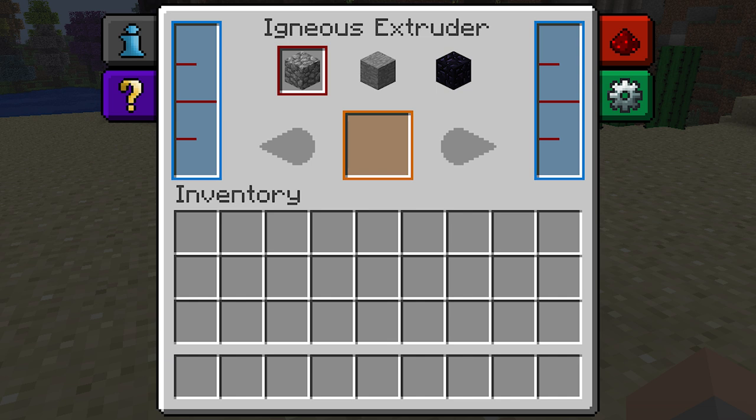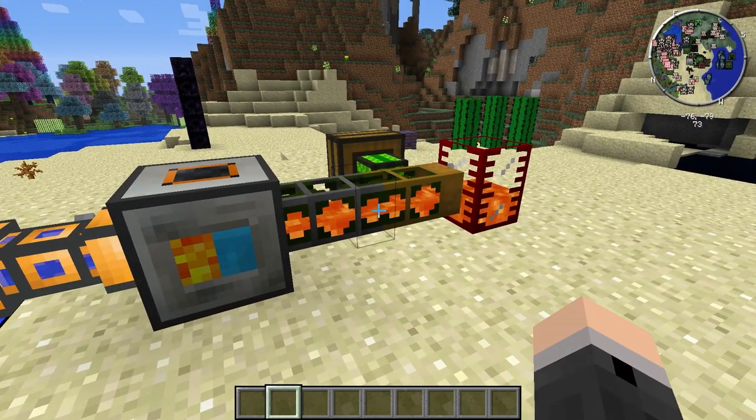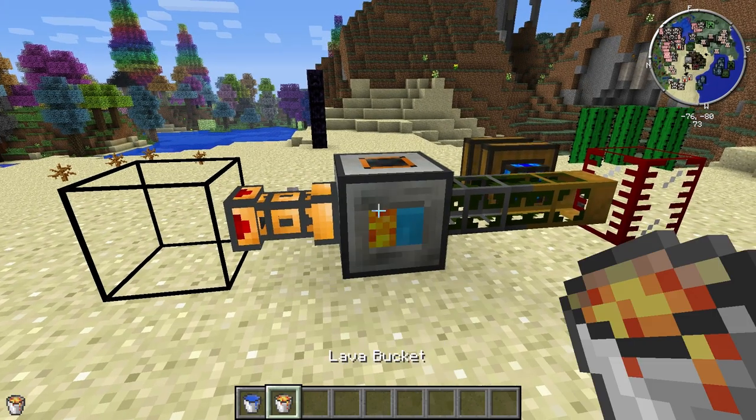To bring lava and water into the igneous extruder you need to use either thermal expansion fluid ducts or buildcraft fluid pipes, or if you want, simply right clicking on it with a bucket of water or lava will do the same thing.